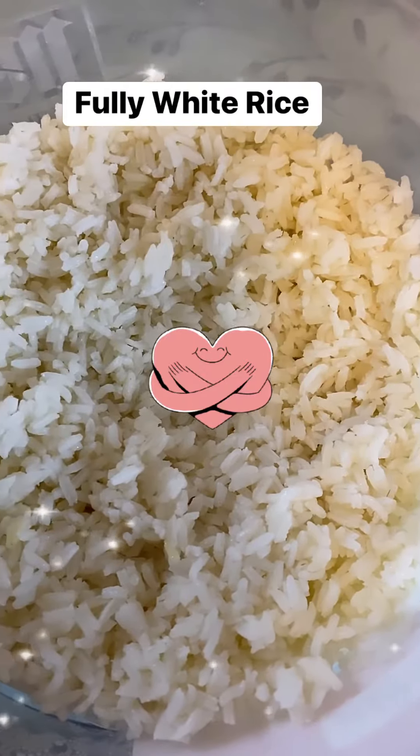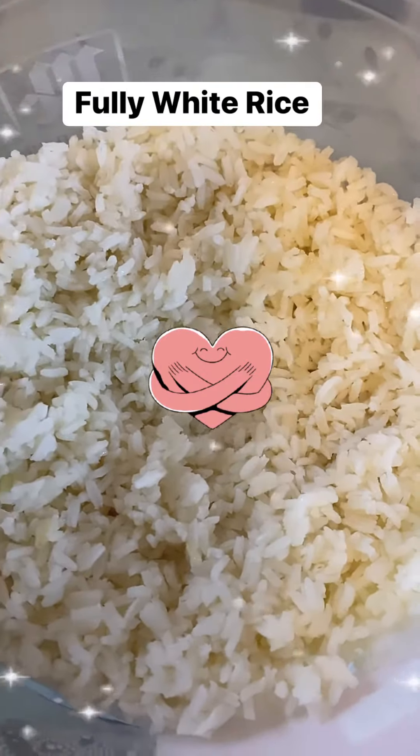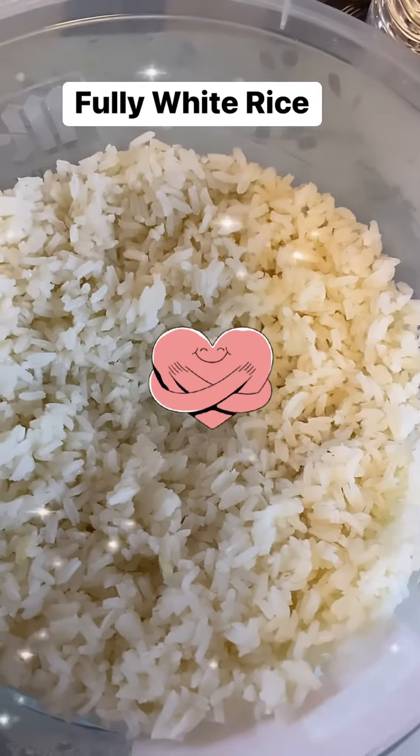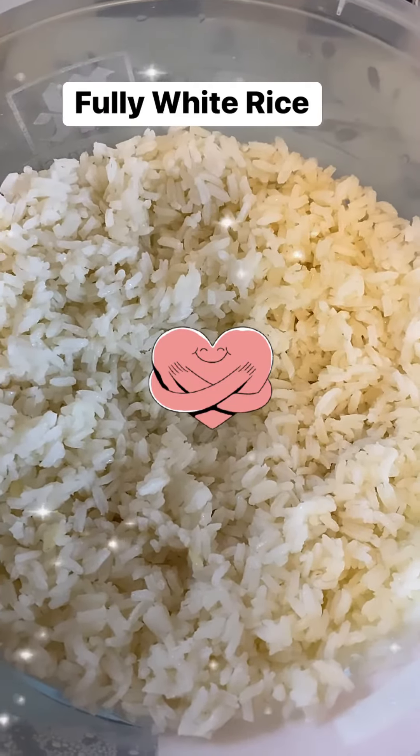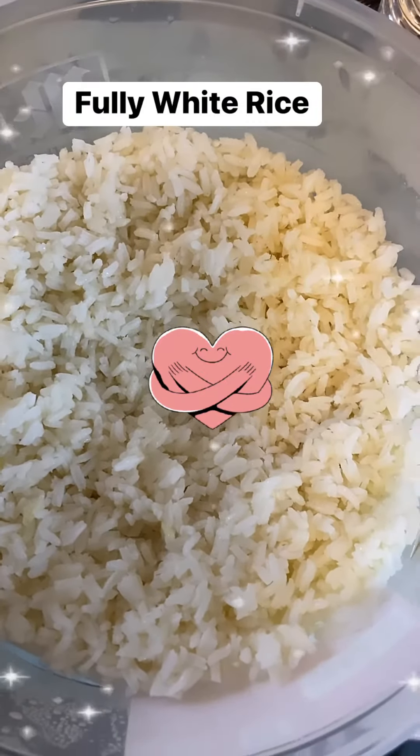Then I cover the pot with a piece of napkin and then put the pot cover on it and let it cook down. It started out on eight, then I turn it down to six, then I put it down to one — simmer — and let it do the rest.